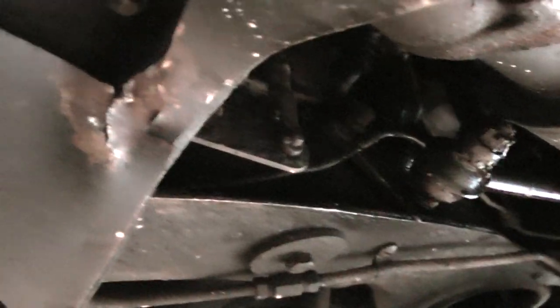Here's something that you would see on a frame machine. Then again, it is 64 years old, so there's no telling what happened.